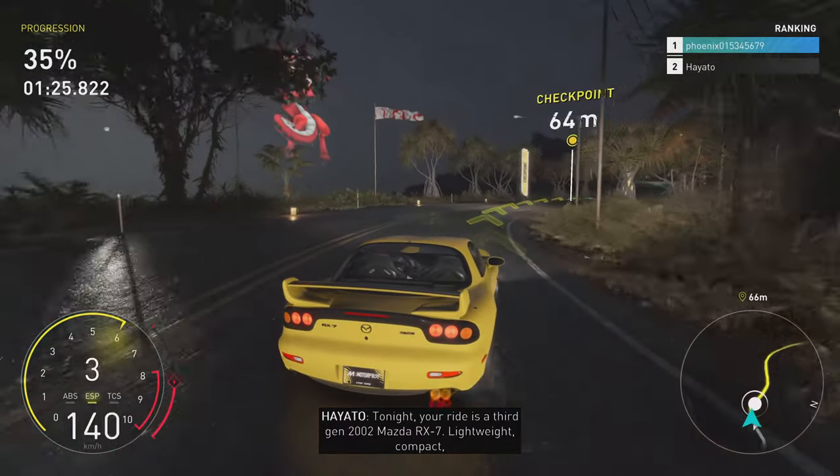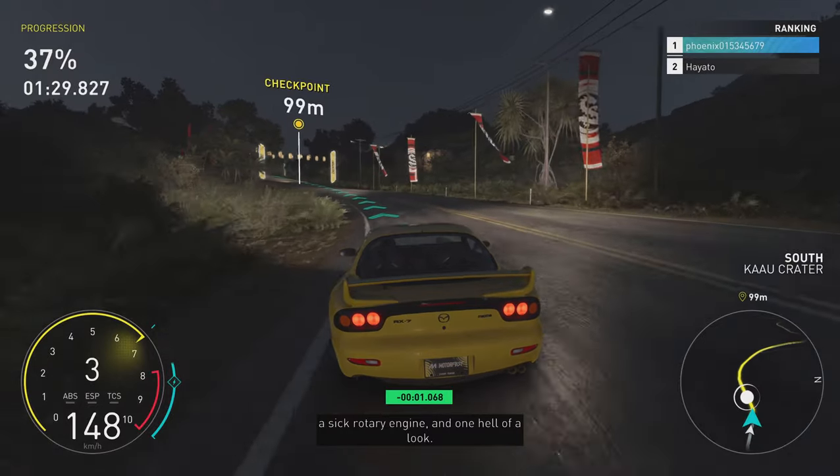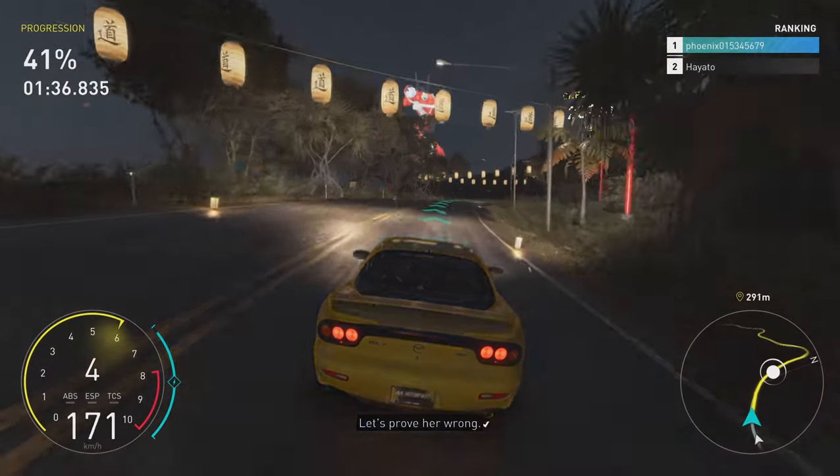Tonight your ride is a 3rd gen 2002 Mazda RX-7. Lightweight, compact, a sick rotary engine and one hell of a look. That's an honest car, and she seems pretty calm — but you can beat me with it. Let's prove her wrong.